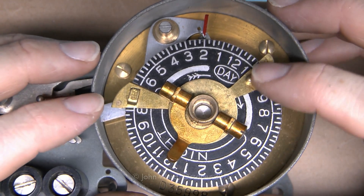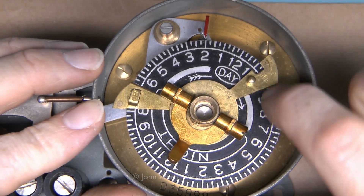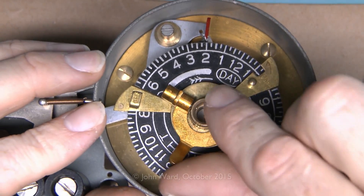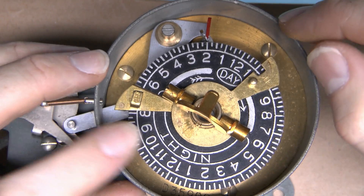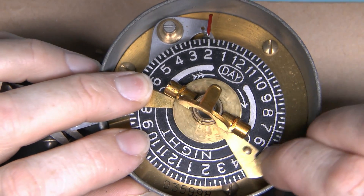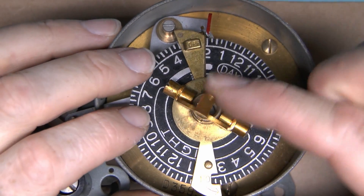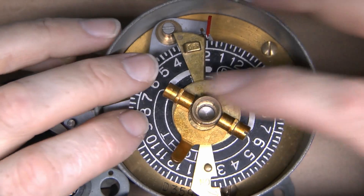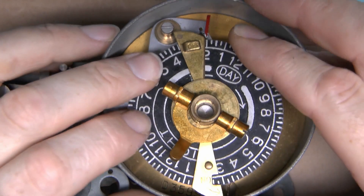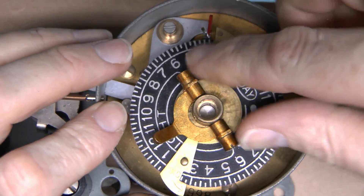For setting the on and off times you would like, it's simply a matter of aligning the on and off indicators here with the desired time. There's a lock-in position, and to unlock it's just a question of lifting the lever here. You can then easily move the indicators to whichever hour you would like. Slide those to the appropriate places, then to lock in position just press the lever down again, and they will be securely fixed so they don't move when they come around to the mechanical switching part.